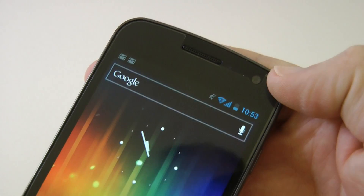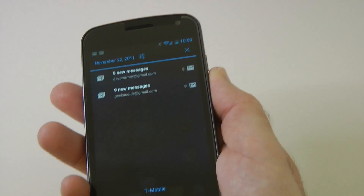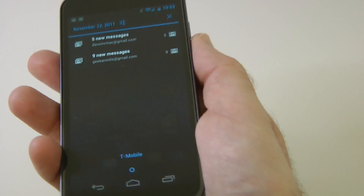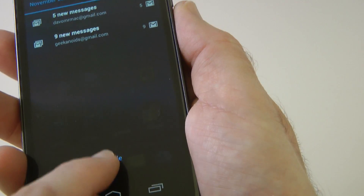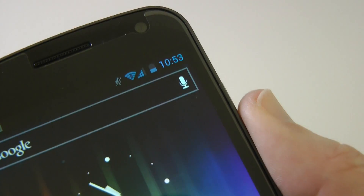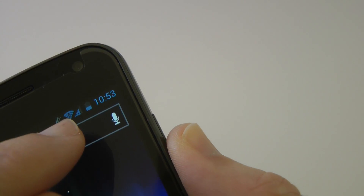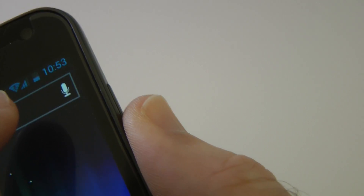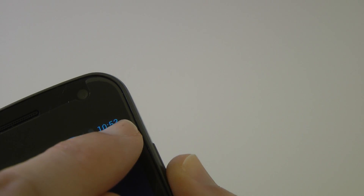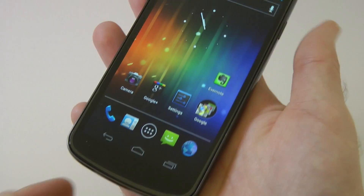On the front of the handset there's a 1.3 megapixel front-facing camera just up here. Then we've got the pull-down notification bar for emails and messages. I like the way it shows what network you're on even when you pull down the notifications drawer. At the top we've got some icons: one for having sound turned off, then Wi-Fi signal, then cellular signal, then battery level, then the current time, and two little Google icons for my Gmail account that's synchronized to the device.